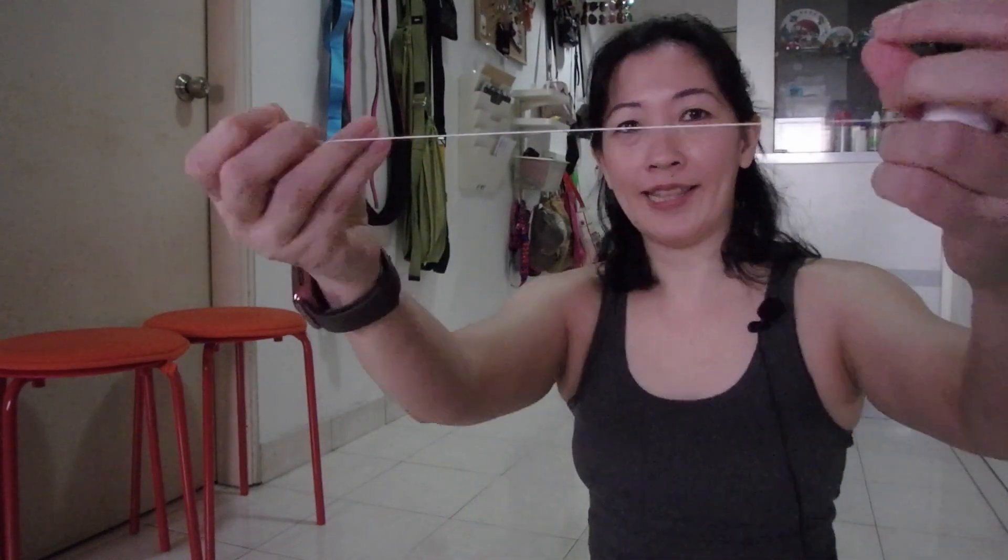So what do we need in order to set up Barton's Pendulum? Actually it's not very much. You definitely need some string, but try to get thread that is flexible so that it's easier for the energy to be transferred from one pendulum to another. Try not to use raffia string or something very stiff like twine, because they're not very flexible and it makes it harder for the energy to be transferred.